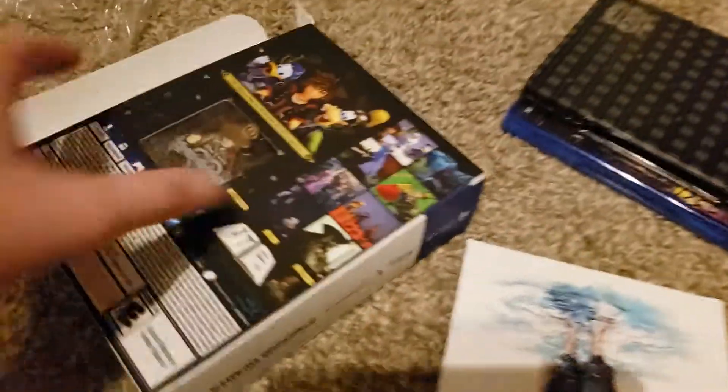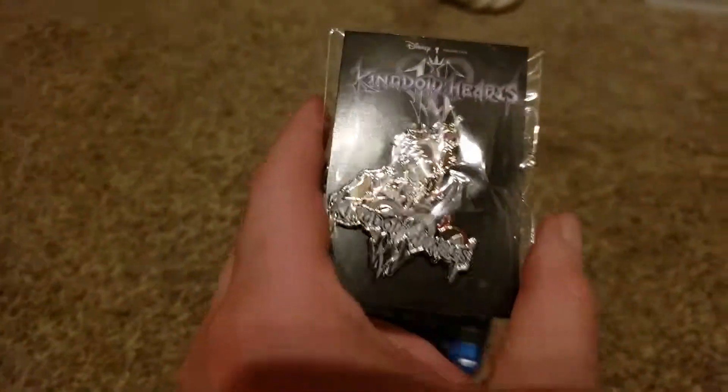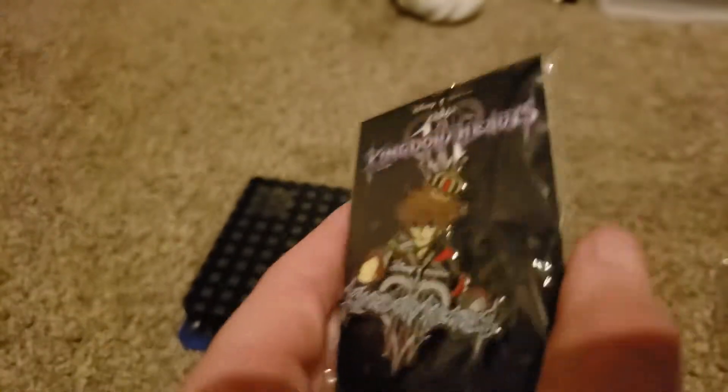I'm literally just going to dump everything out and hope for the best. There's still something inside the box — we forgot about the pen. Here is the pen out of the box. I'm not going to take it out of the packaging yet; it looks too good. It looks like it has a pen of Sora wearing some sort of crown — pretty cool. I'll set it aside for now.